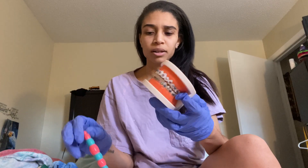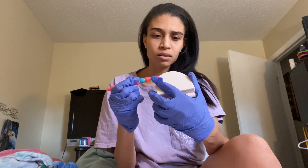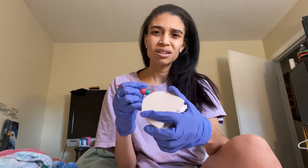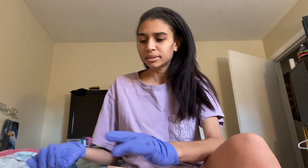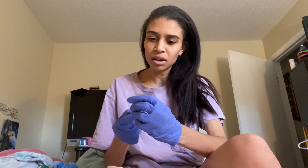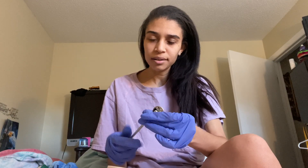I also just have a toothbrush — I buy little kids' toothbrushes for something like this so I can practice better and get up in there. Honestly, I still don't really know what I'm gonna name this video.